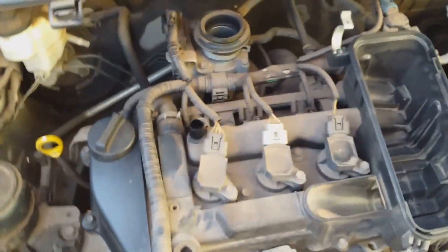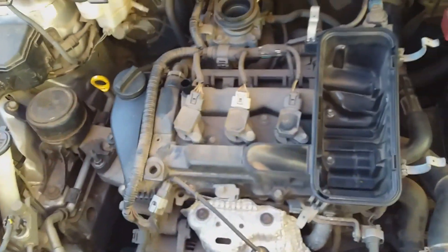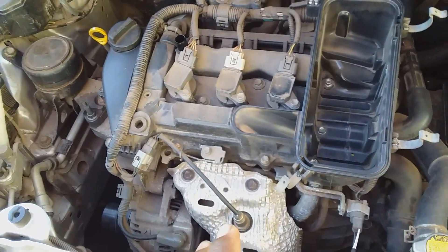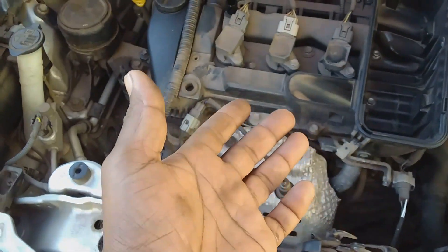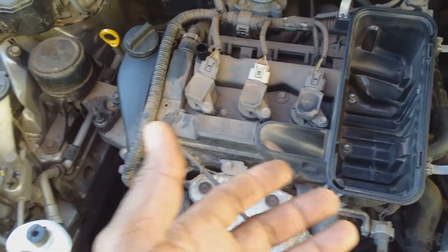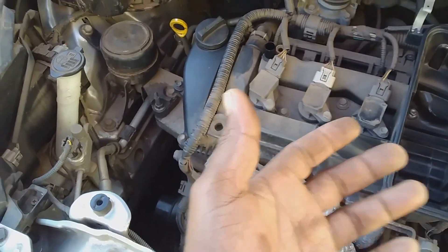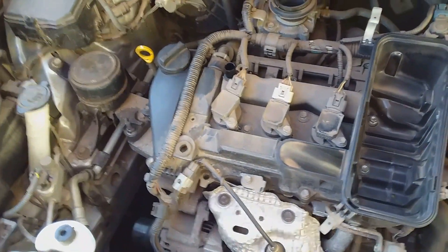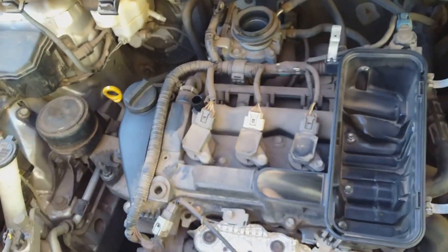One of the parts you can first look at when trying to solve your engine vibration issue is your spark plugs. But before going into the spark plugs, you are going to check the vehicle from the simplest things that can cause engine vibration to the more difficult. You don't want to be pulling up parts on your vehicle only to find out it was the simplest thing causing the vibration.